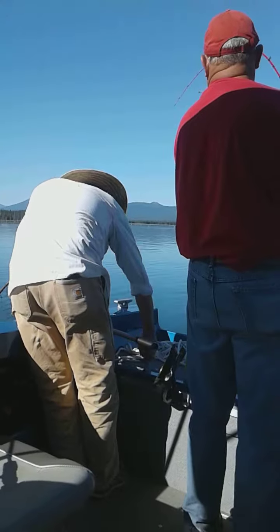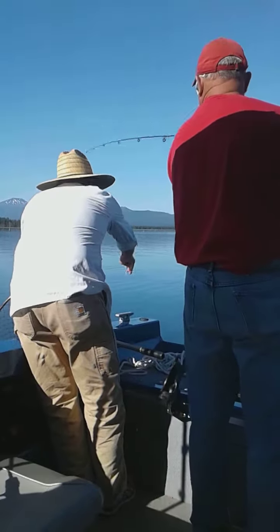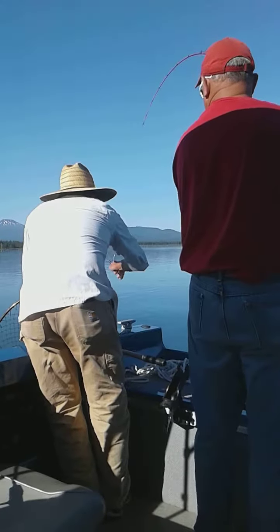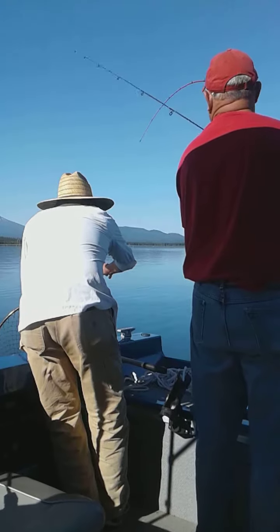Hold on a second. I'll just cut Pat's line right here. Hold on — it's in the net. Hold on. You're going to have to cut it right where the...